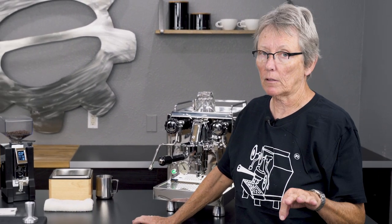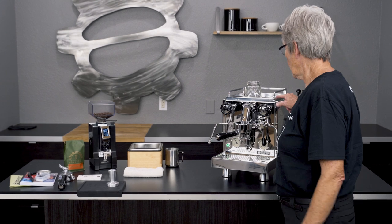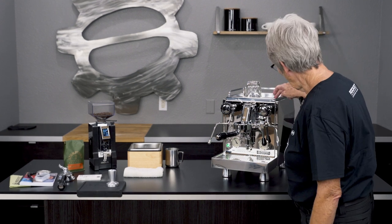It's another gear review for you guys. It's Gail from Seattle Coffee Gear, and today I'm here to show you the latest Rocket models that have come out from Rocket in Milano, Italy. This is the Giotto version, one of the newer ones — there's the Mozzafiato as well — but this is the Giotto.